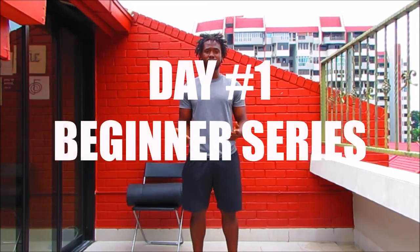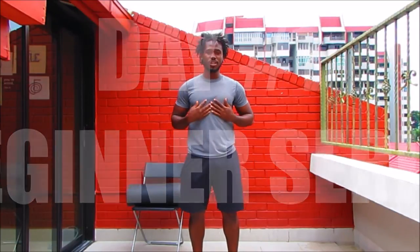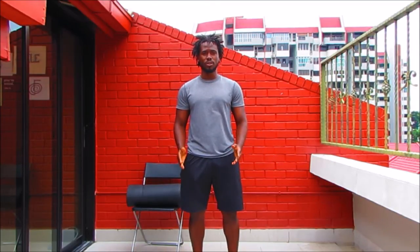Peace, love and blessings from me to each and every one of you out there. Thank you so much for joining me. This is day number one of our beginner series — the complete beginning of your fitness journey. This is the workout series for you.